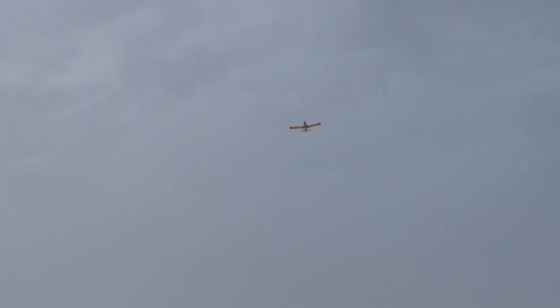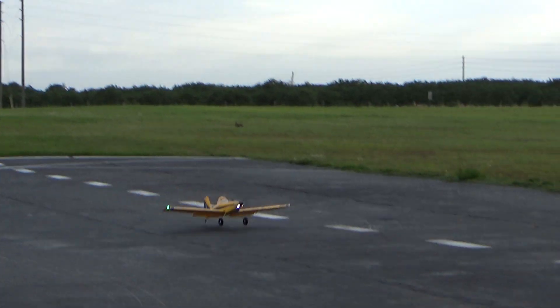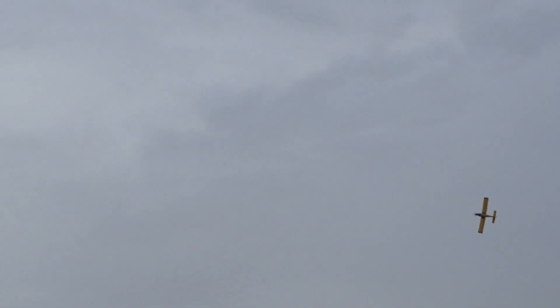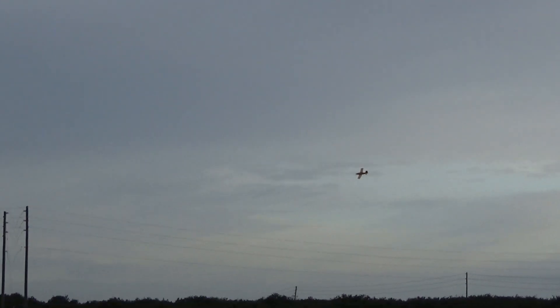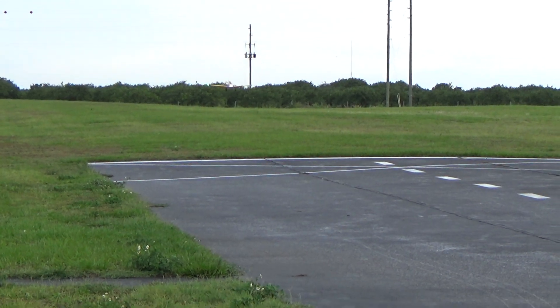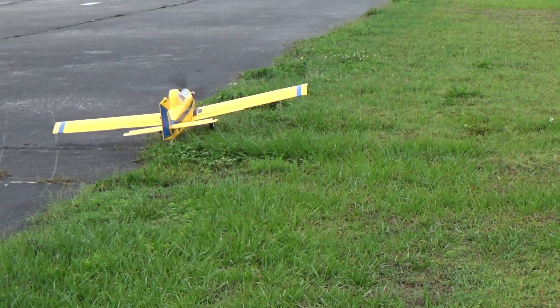I want to take her up. I'll show you that she does have a nice roll rate — she will do some stuff. Get her turned around here. Get her a nice flat turn there. Going to try that one more time, get a little further out. Nice flat turn there. Not bad. Not bad at all.